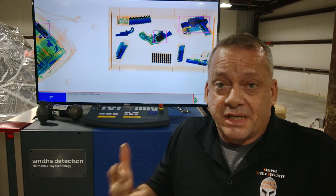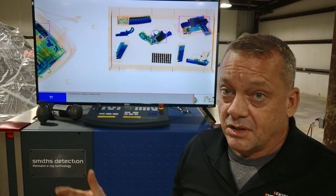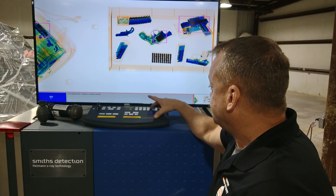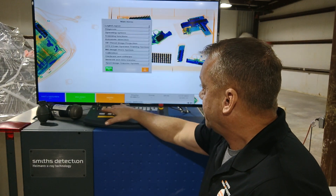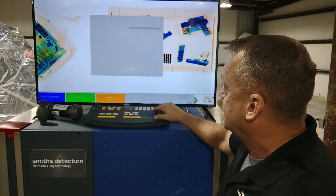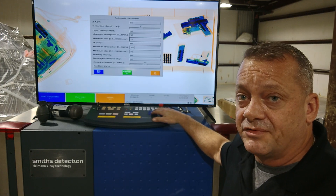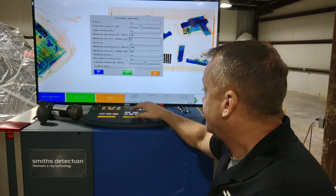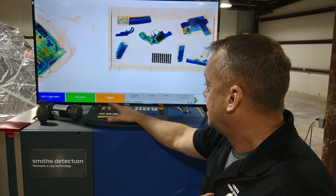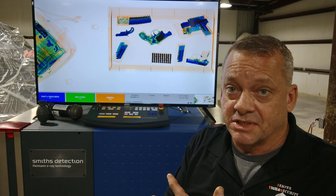We need to do something about this. Through testing and evaluation, we've figured out how to solve this problem. We'll go into the menu again, pull up the automatic detection window, and change the minimum size setting — because it's not small enough to pick up these smaller guns. We're going to drop it all the way down to five centimeters squared, lock that in, and rerun the test to see if we get better detection, especially for the North American Arms .22 and the Ruger LCP .380 pistol.